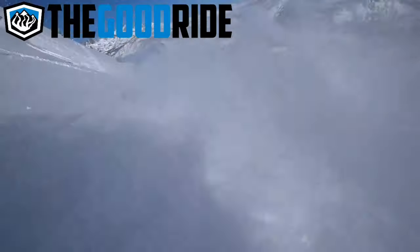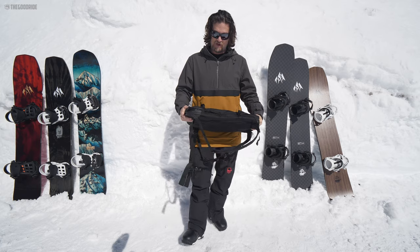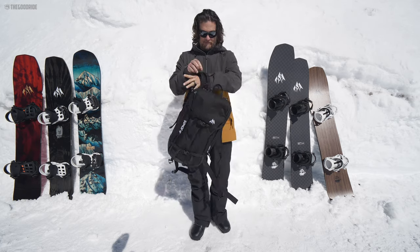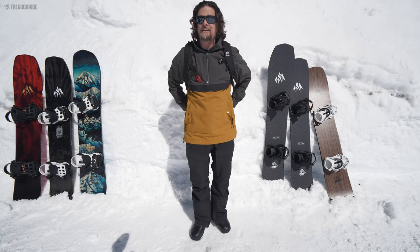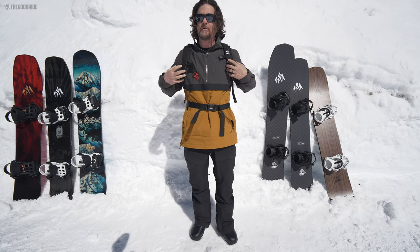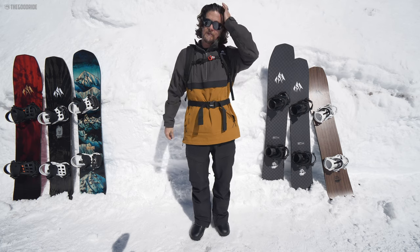Welcome to the Good Ride. Here we are looking at the Jones Descent 19-liter backpack. I've been dabbling in uphill travel, using the uphill route at my local mountain here at Mount Bachelor, riding the cinder cone.